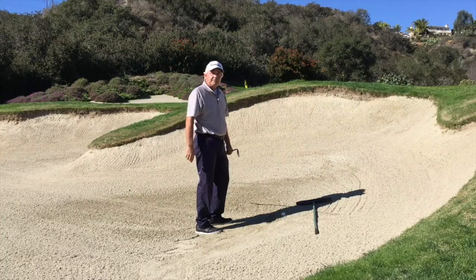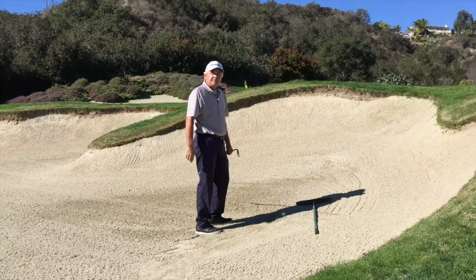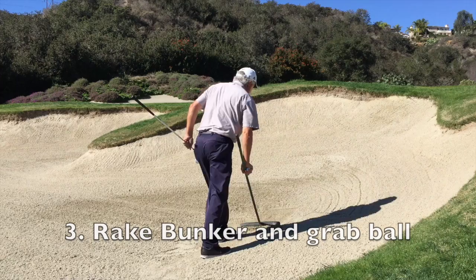They're going to be saying, 'nice shot.' Now, you've got to get your ball, and that's why we put the rake beside the ball. So as I reach down to grab the rake, I grab my other ball, rake out the bunker, and now I'm ready to go hit that putt.